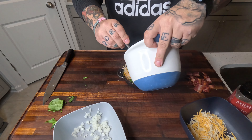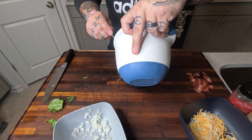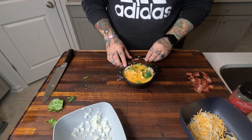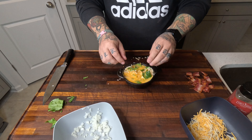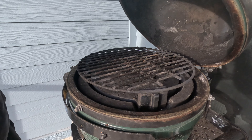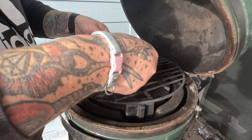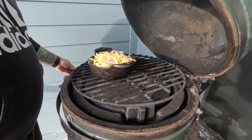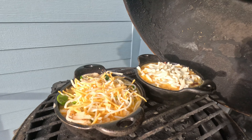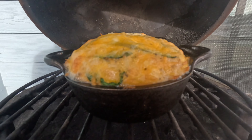Take that egg mixture and put it in there. That's going to look something like that — that looks cool. Throw it on the Big Green Egg at 350. We're going to go for about 25 to 30 minutes. Make sure your eggs cook through — sometimes you just got to check. I would say at least 25 minutes.